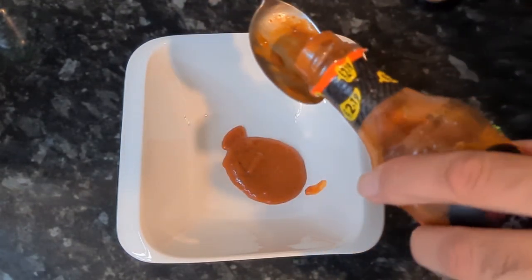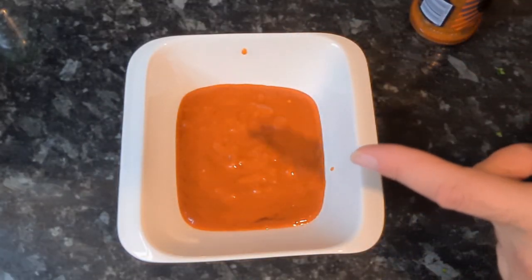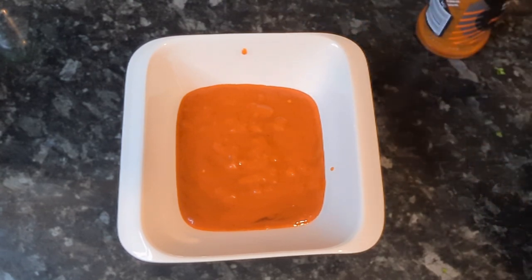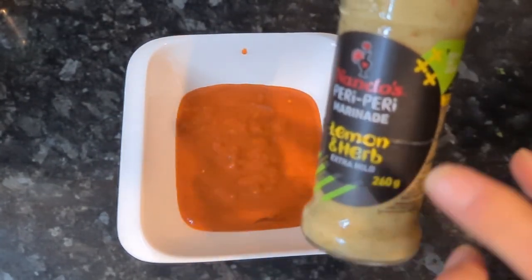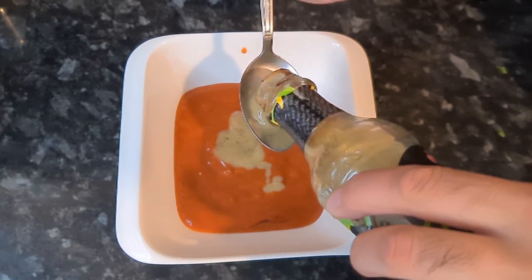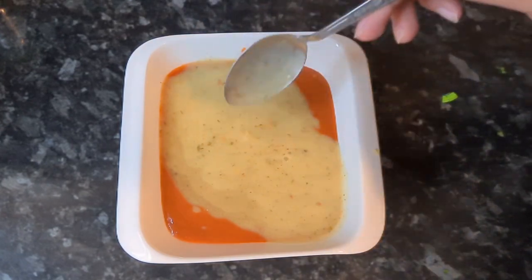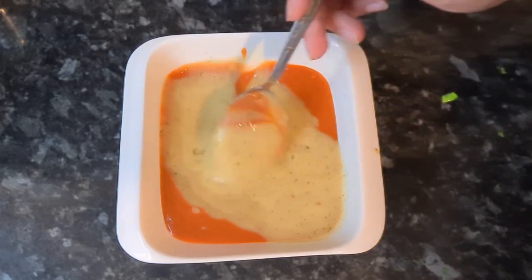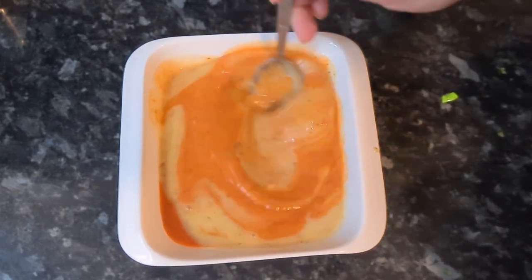I've added in 16 tablespoons of the Nando's medium marinade. Now I'm going to add in 16 tablespoons of the peri-peri lemon and herb marinade as well. Then I'll give this a good mix so it's well combined.